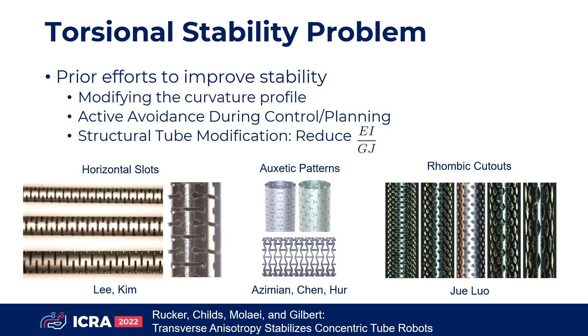Prior efforts to mitigate this problem have focused on modifying the curvature profiles, avoiding unstable configurations during control and planning, and structural tube modification to reduce EI over GJ. A variety of hole patterns have been laser-cut into the tube walls to reduce flexural rigidity while attempting to preserve as much torsional rigidity as possible.